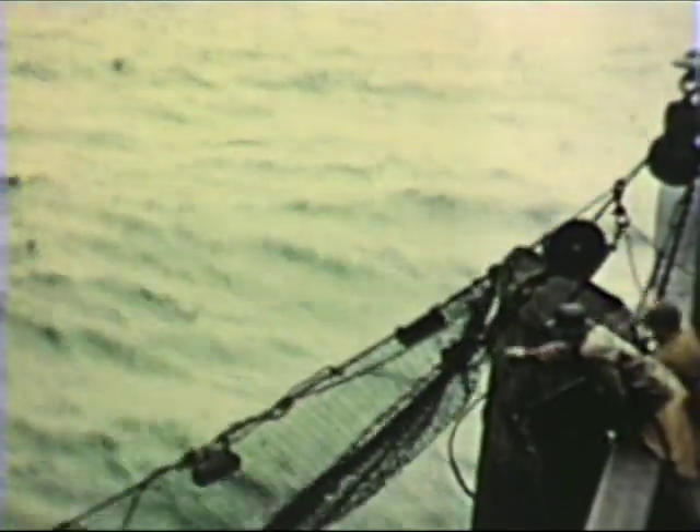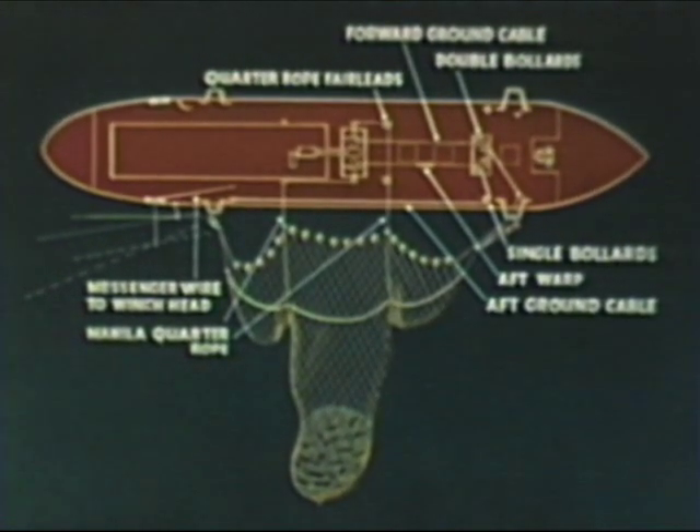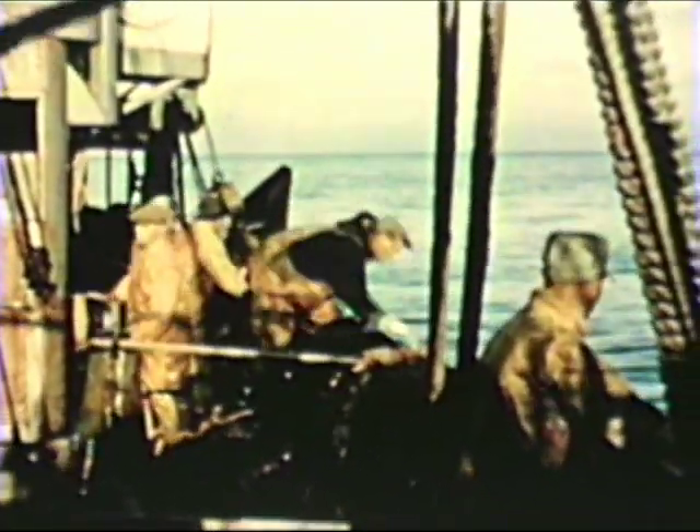Then the wings of the net come up. Note the position of the net in relation to the ship as the net is hauled in. The slack twine of the net is hauled in by hand and both sides brought together so the fish will not escape. As they haul in the net, the cod end floats up.